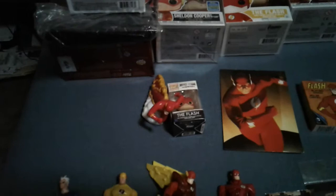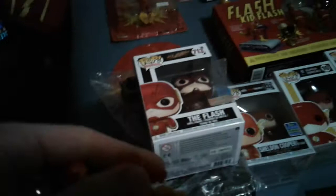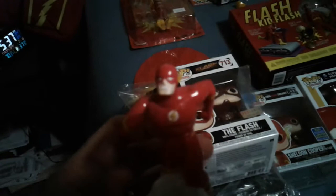Mini Funko Pop — little guy right there. I believe that is the Ezra Miller Funko Pop from the movie. And there's a little bit of spark in there. That is a Jack-in-the-Box toy — that's what it looks like from the front.